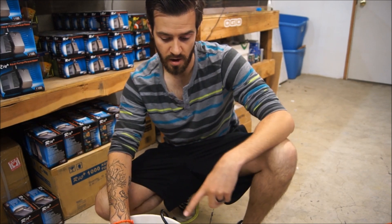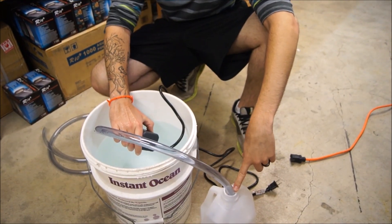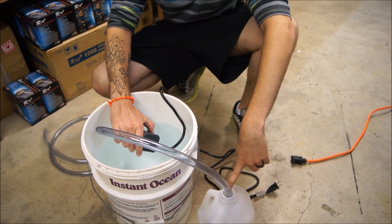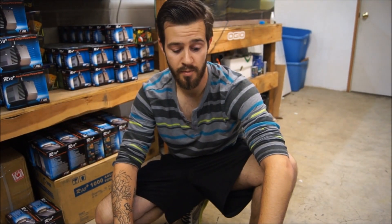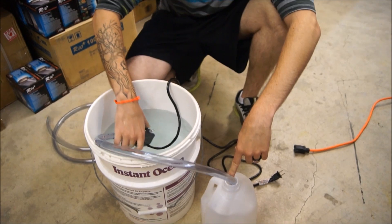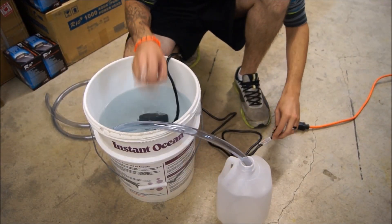I'm going to go ahead and plug in our pump. I'll count using our gallon jug, which is important because we can take gallons and turn it into gallons per hour. We'll also do an example calculating head pressure. So I'm going to put my pump in the water, my tubing in my gallon bottle.